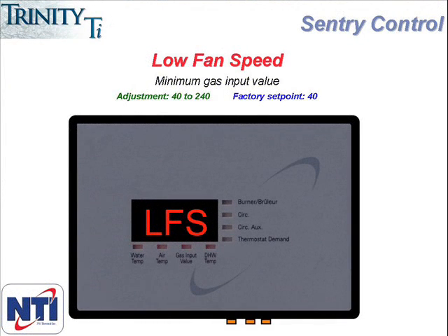Low fan speed or LFS is next on the menu and this represents the fan speed at low fire. This number is factory set at 40 for the 200 and 50 for the 100 and the 150. While this setting can be adjusted, it's not something that is typically adjusted on a standard installation. Specific applications may call for an adjustment to this parameter to increase the minimum fan speed; however, doing this will reduce the turndown ratio of the boiler.